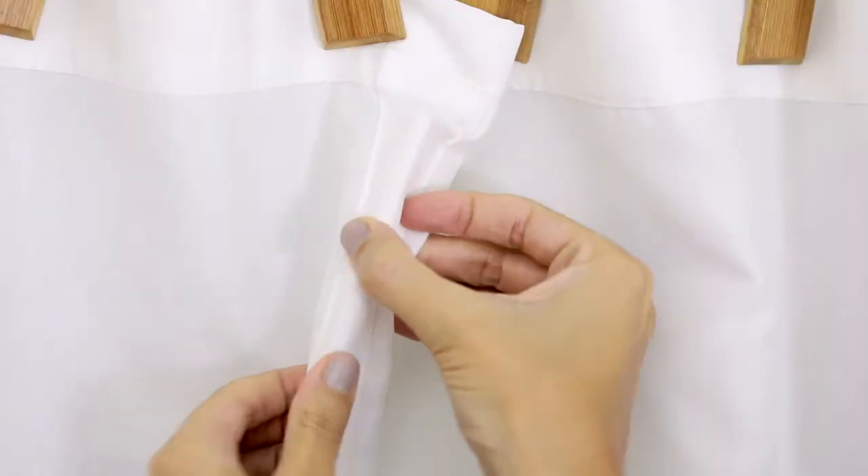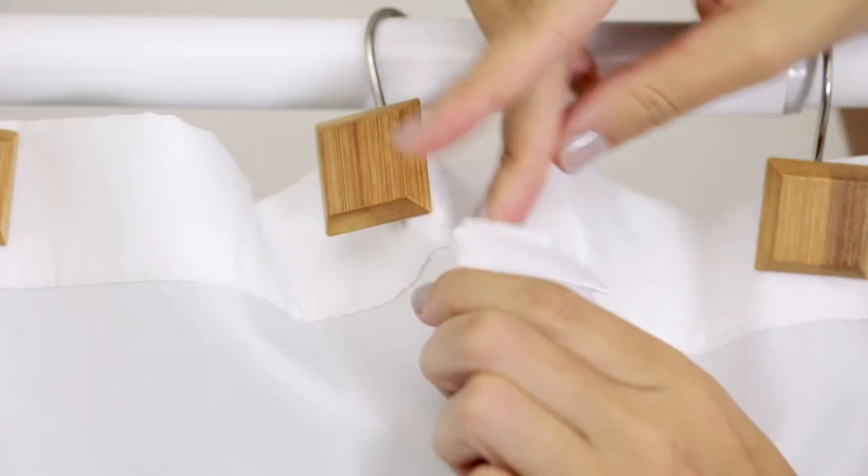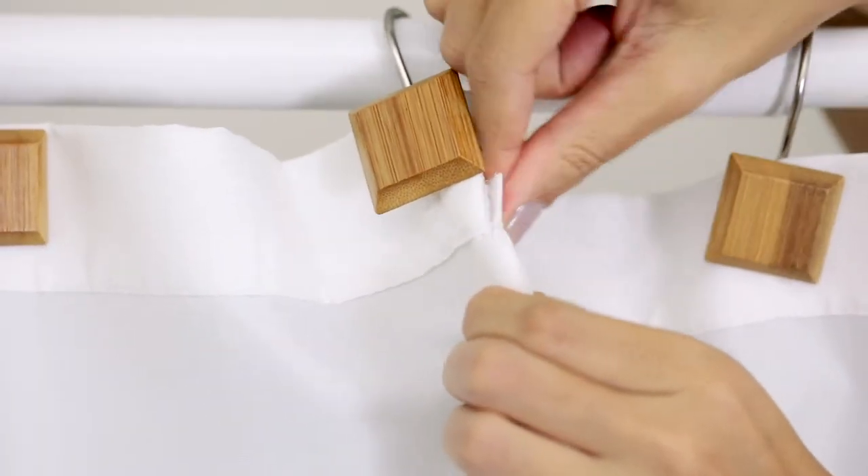Once the battens are inserted, make sure that they aren't twisted around in the pocket. Then close the top tabs to secure the battens in place.